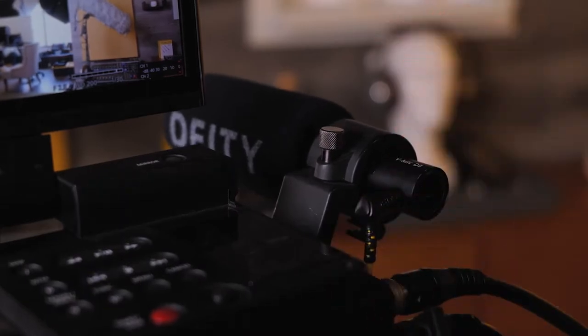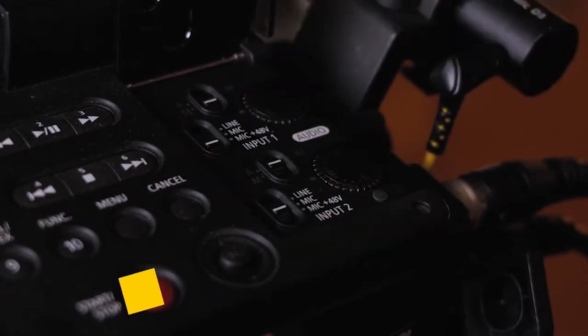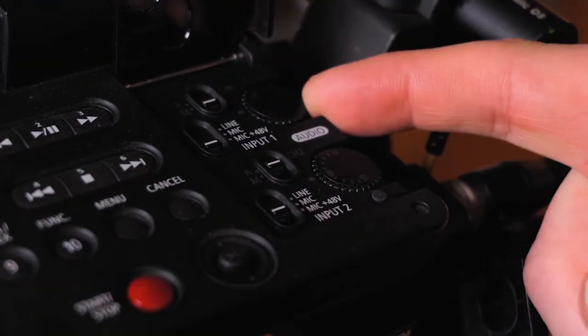Now go to your camera audio settings. For some cameras, this is going to be in a menu. For this particular model, it's actual toggle switches and buttons here on the top. We're going to engage phantom power and then use the knob here to adjust the gain for channel one. Adjust the gain to the appropriate levels that you feel you need for your shoot and you're good to go.